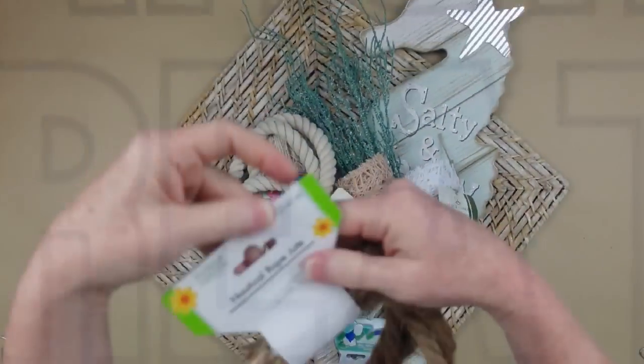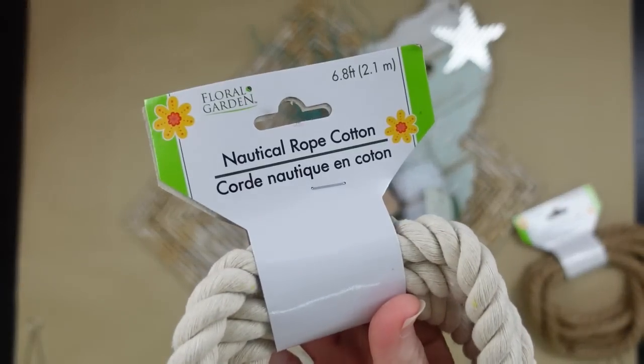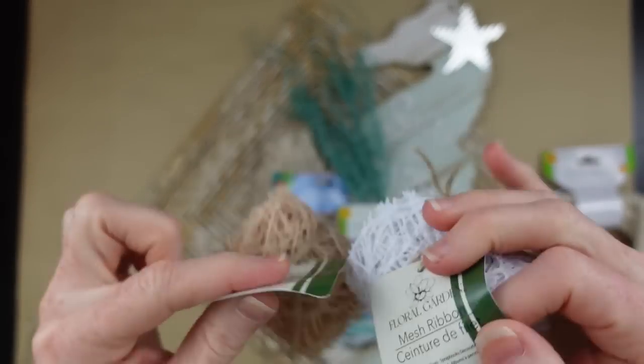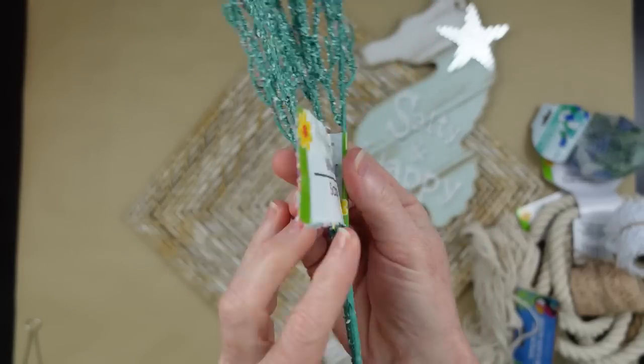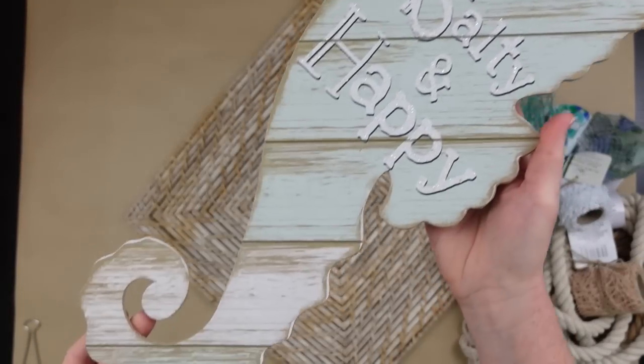Dollar Tree has some amazing stuff right now. I'm gonna use some nautical rope — both the soft cotton one and the rough brown one — some meshy ribbon, some netting, some pieces of sea glass, a willow pick, and this gorgeous salty and happy seahorse sign from Dollar Tree.